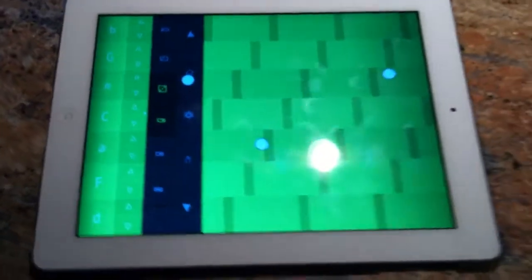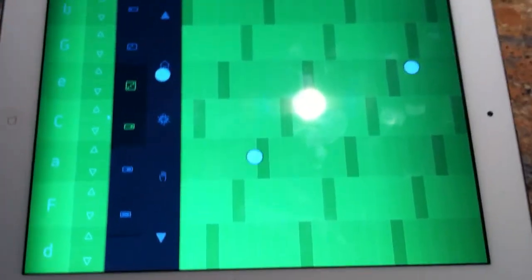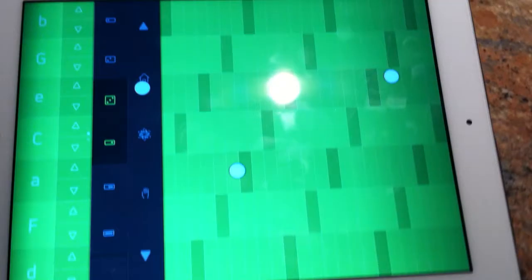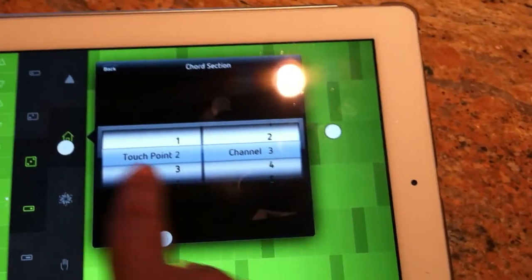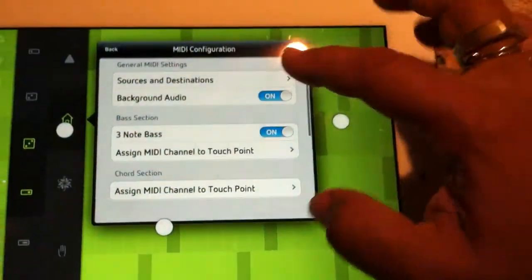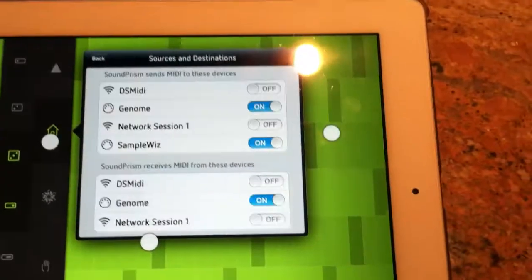This is Sound Prism Pro. They just came out with a big update yesterday — I believe it's 1.5 — and there's all sorts of goodies. One of the goodies is that now it can talk to other apps. You can use different MIDI channels and choose different touch points. Now it seems to work better because you can actually see your sources and destinations.